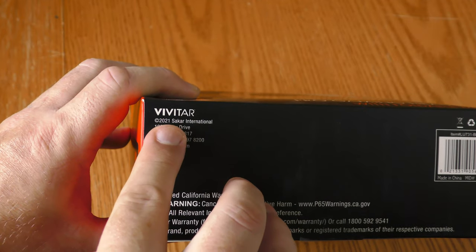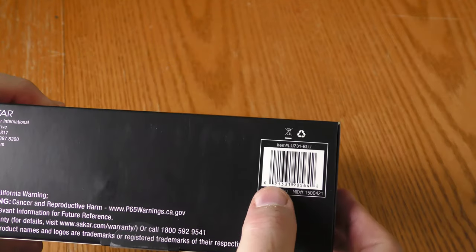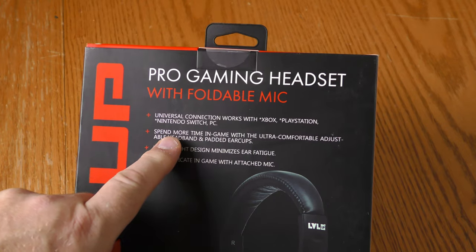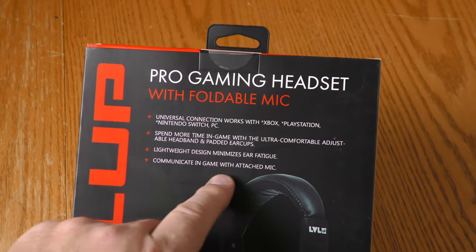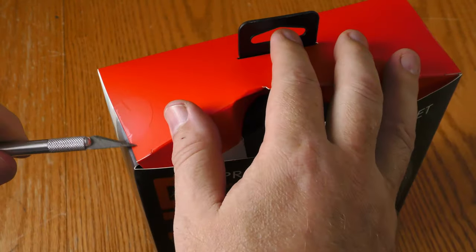The bottom of the box says Vivitar 2021 Saker International, with an address and a website. There's a UPC, and it says made in China. Features listed include universal connection, adjustable headband and padded ear cups, lightweight design, and an attached mic for in-game communication. The box is sealed in multiple places.